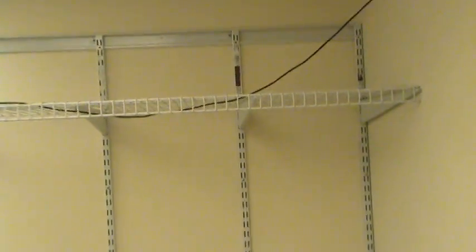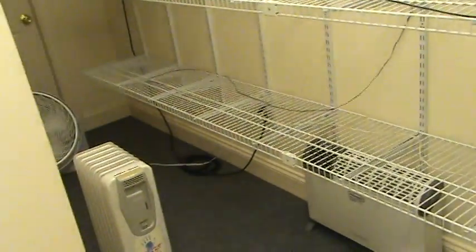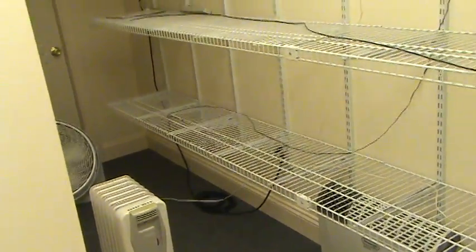Drop ceiling, fluorescent light there, and a fluorescent light up here. These walls are completely insulated, drywalled, and painted with semi-gloss. The drywall is mold resistant and the paint is mold resistant. It's a really nice setup — a lot of cool stuff has hatched out of here.